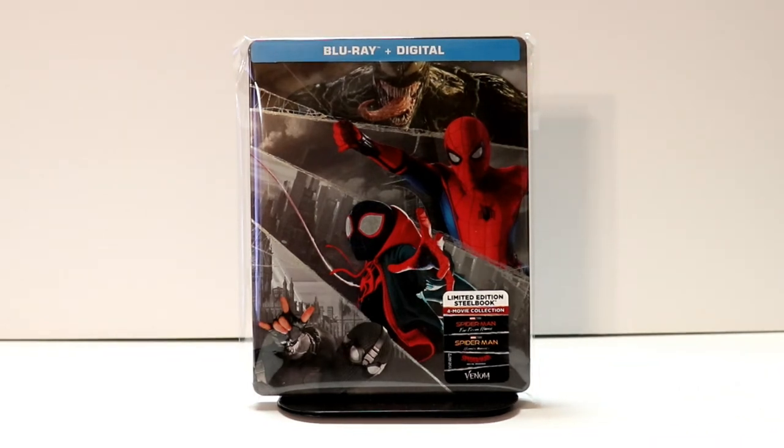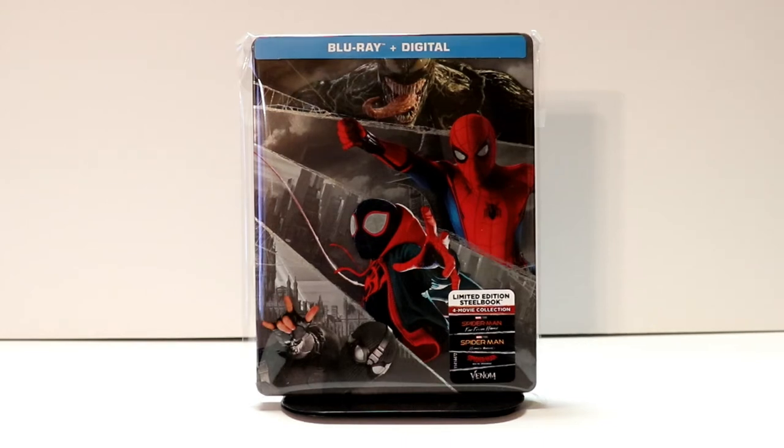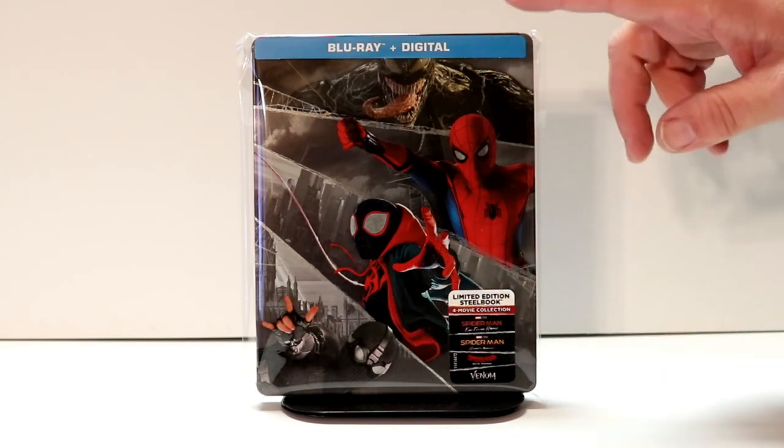Now the only place I have located this steelbook is at Target. I did go to Best Buy and Walmart and I did not see it anywhere in the store. I know this is not a Target exclusive — I believe it is available on Amazon. So if you want to pick this up, definitely get it pretty quick because I think it will sell out pretty quickly. Please leave me a comment below — let me know what you think about this artwork on this particular steelbook release. Let me know what you think about these movies — which one is your favorite?